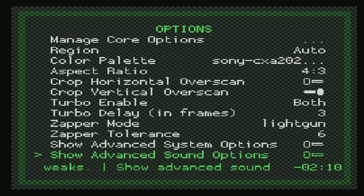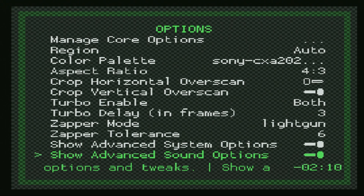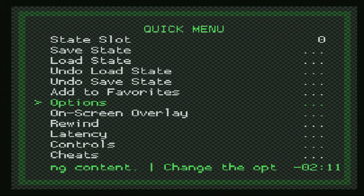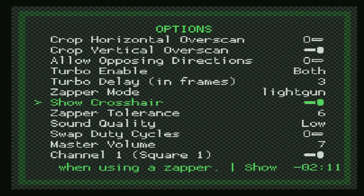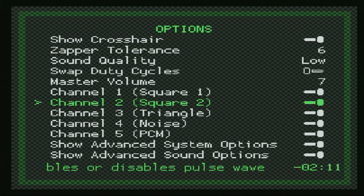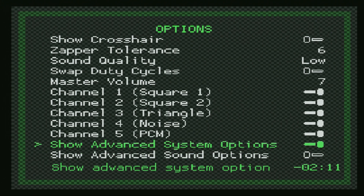You might screw something up and get worse performance. But I'll enable the advanced toggles just so you can see what's available. Once you go back into your game and back into the quick menu, you'll see the new options: overclock, RAM, no sprite limit, allow opposing directions, show crosshairs for the zapper, sound quality, duty cycles, master volume, and you can also enable or disable different audio channels for the NES. Again, I don't really think it's worth messing around with for most people, but if you feel so inclined, go ahead and give it a shot.